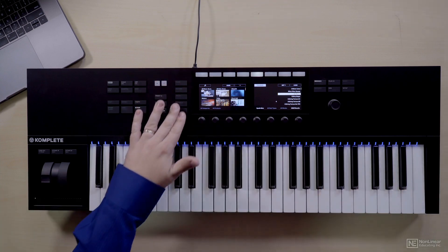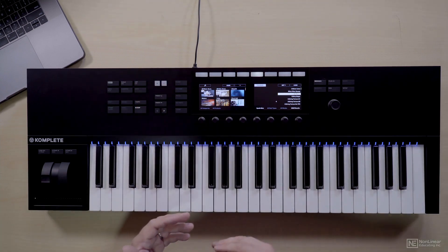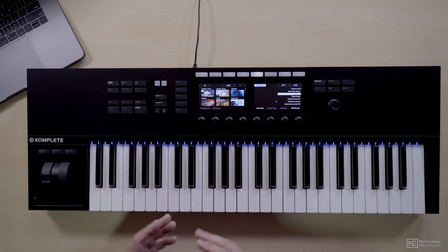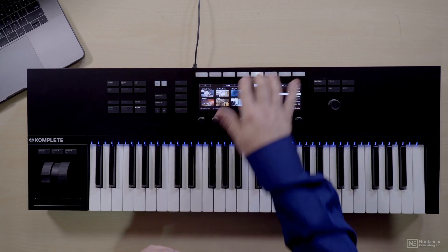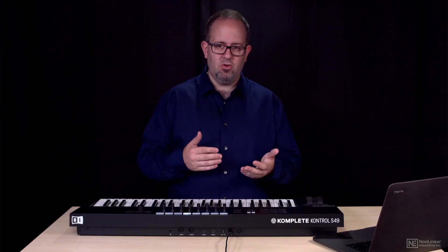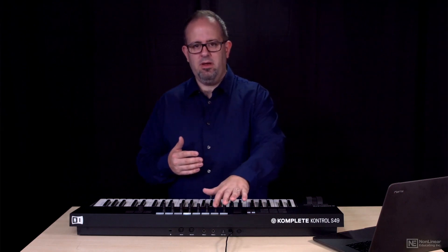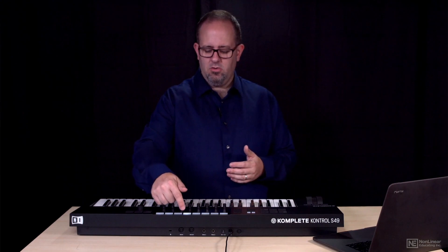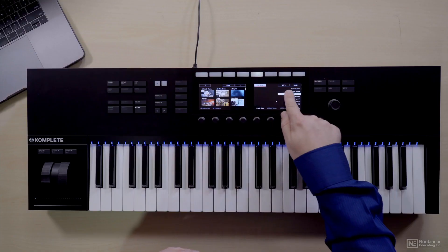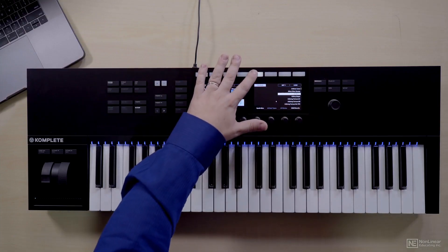There are more buttons that are really handy in Maschine or various DAWs for selecting tracks, patterns, and clearing scenes. Then there are soft knobs and soft buttons on the top that can morph to different things. If you're in DAW control mode and mixing, you can use these buttons to select certain mixer channels.